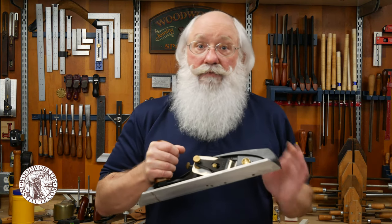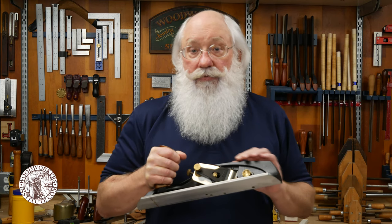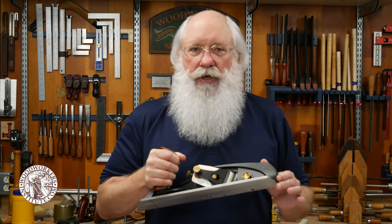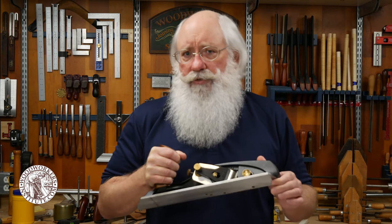A sharp hand plane leaves a glass smooth surface on the workpiece. In this video I'll step you through the process I used to sharpen the iron on this shooting plane by hand, without the use of any honing guides or jigs. I think the end result will surprise you.